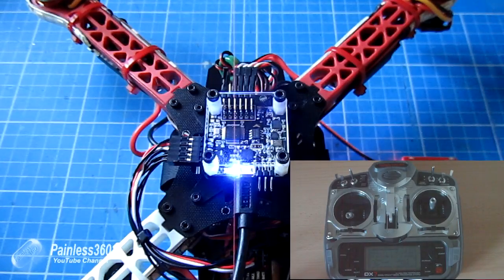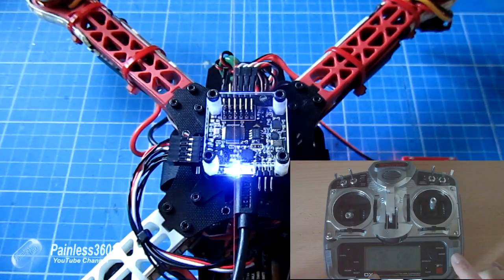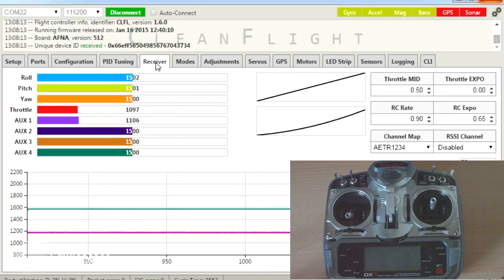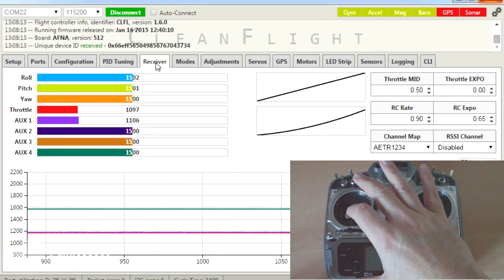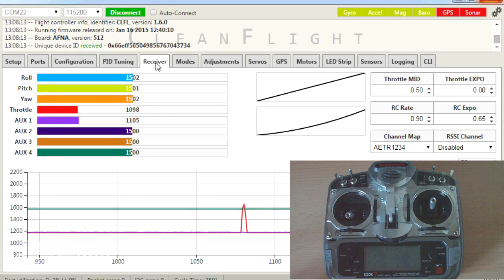The most common problem that you'll find if you can't arm the board and get that green light on is that the end points are not wide enough. This is the thing I had to do when I first flew the board — I had to extend my throttle by a couple of additional points. I went into the settings and increased the end point of the throttle, the lower end point, by a couple of percent up to 102%. What I found is that my throttle had to go below 1100 and above 1900 for the board to arm.